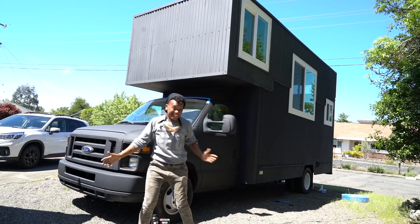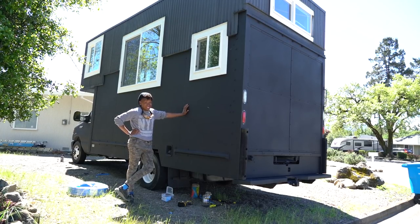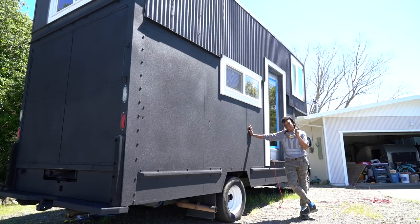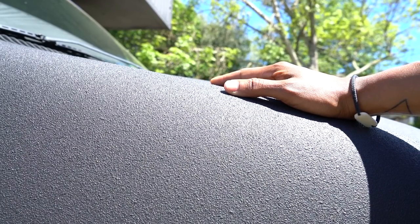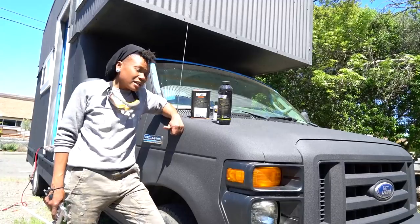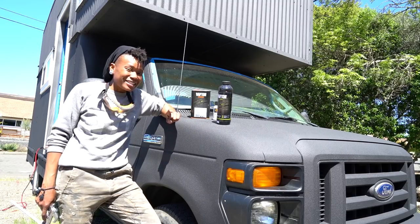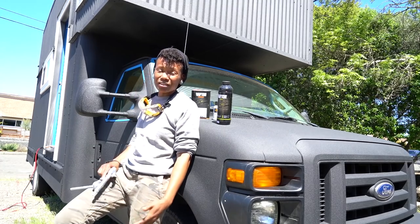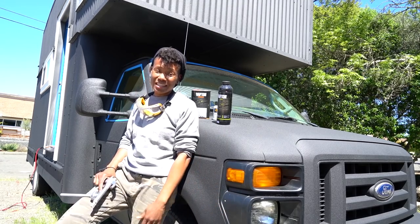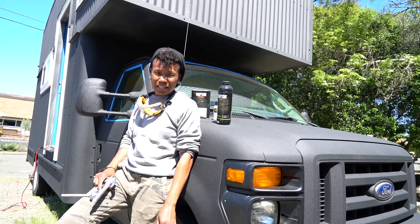This is what Shadow looks like. I'm going to start by saying painting a vehicle is no easy job. Like many of the things I've done so far in the creation of Shadow, I'd never ever done that task before, and painting was no different.